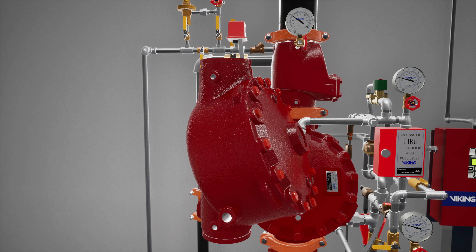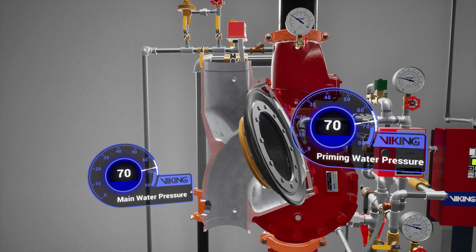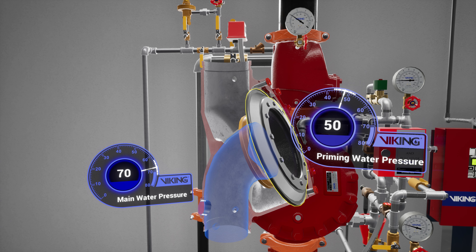The Model F1 Deluge Valve is a quick-opening differential diaphragm flood valve with one moving mechanism. The valve is held closed by system water pressure trapped in the priming chamber, keeping the outlet chamber and system piping empty. During a fire, when the releasing system operates, pressure is released from the priming chamber and the deluge valve clapper opens to allow water to flow into the system piping.